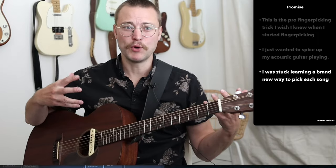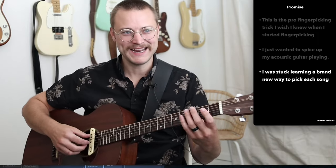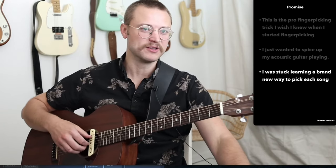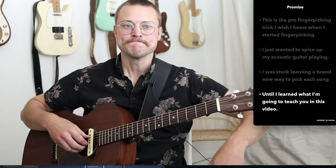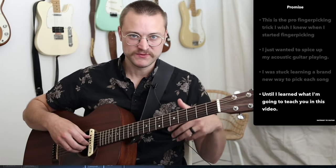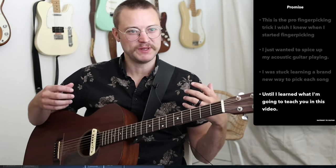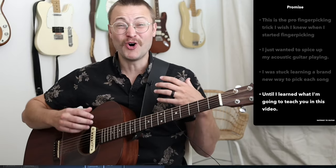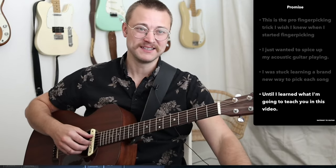The problem was I was stuck learning a brand new way to pick with my right hand for each song. With strumming, I could just grab it and strum because I had learned how to do that. But once I learned what I'm going to teach you in this video, I was able to apply a pattern to what I was doing with my right hand to get started on almost any song. This is that powerful.